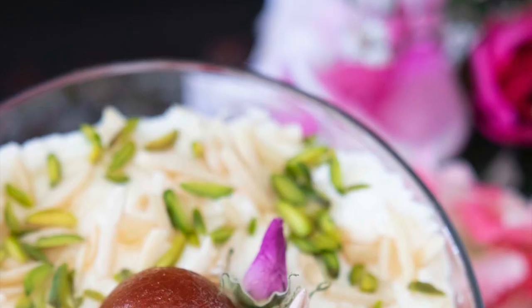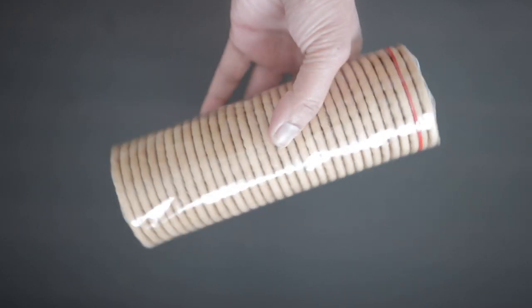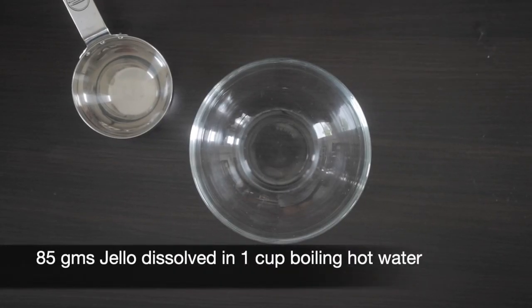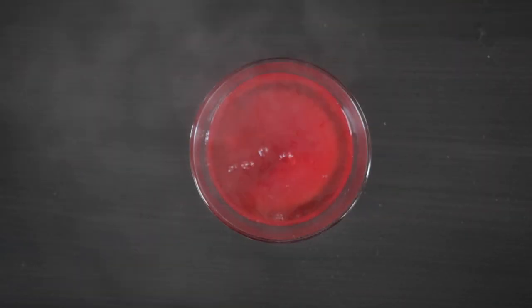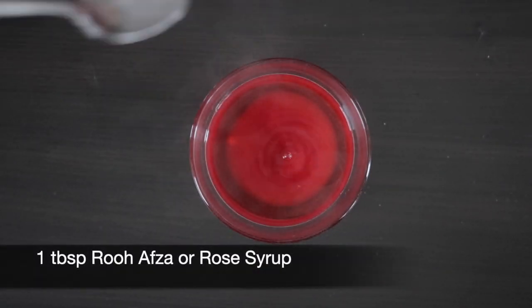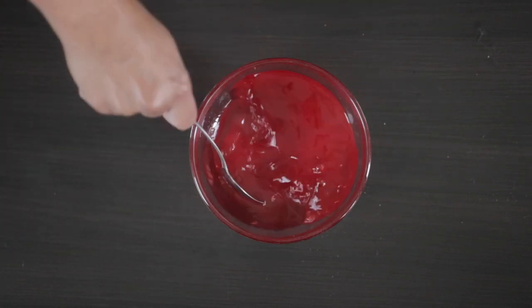Now let's get cooking. I'm going to be using mari biscuits in this recipe — I will crush about 2 cups. I will also prepare some jello; this is an 85 gram package of strawberry jello. I'm going to add 1 cup of boiling hot water to it, and to enhance its flavor I'm going to add 1 tablespoon of rose syrup and mix this well until it's dissolved.